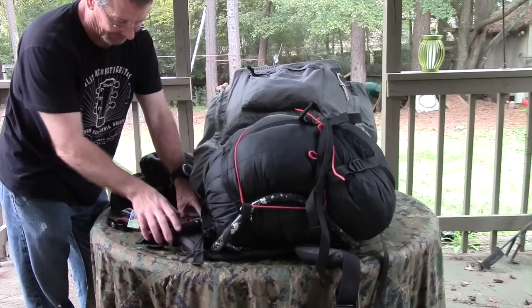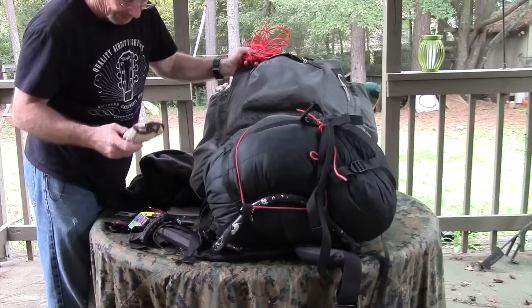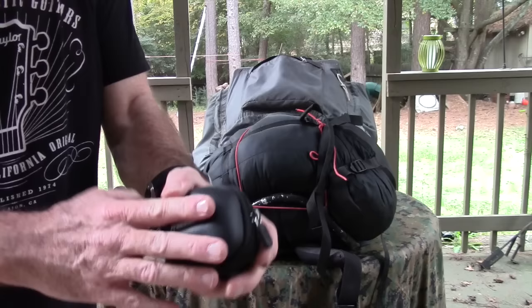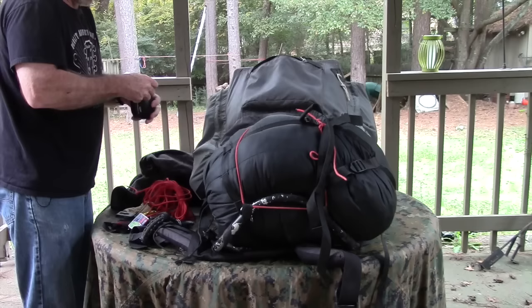Setting that aside, in the front pouch pocket I've got a pair of leather gloves, a hanky, paracord — probably 50 feet — and my Black Diamond Storm headlamp in a Princeton Tech case. I did a review of that a long time ago. It's waterproof and really great.